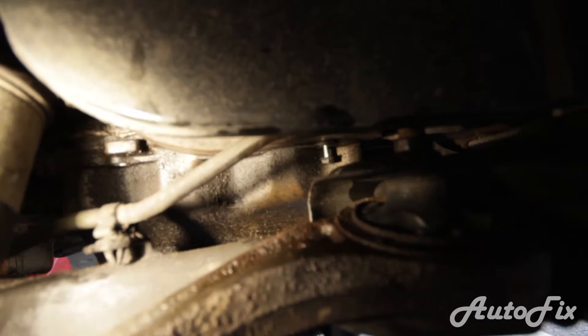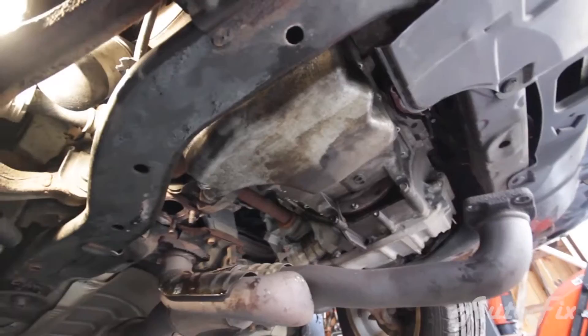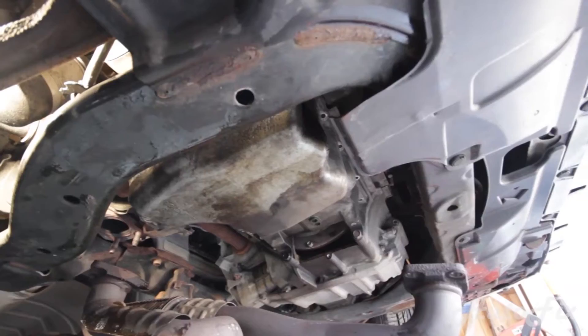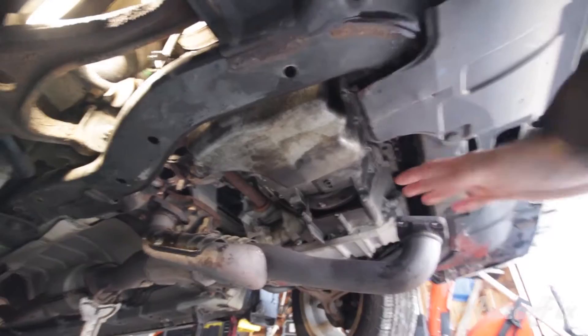The one bolt I'm struggling with is that one right there — there is barely any room to get a universal joint and extension in there from underneath, and from out here there's no way I can get to it. What I'm going to do is jack up the engine on the oil pan while it's still on. You want to go on the edge of it where it curves — not in the middle. It's an aluminum oil pan and it can crack very easily, so always put a piece of wood between the jack and the oil pan, steel or aluminum.